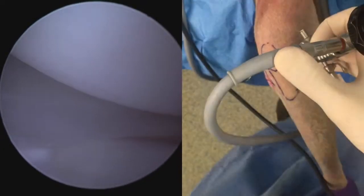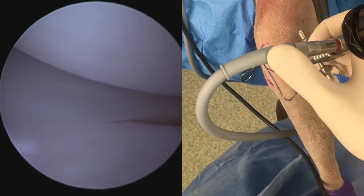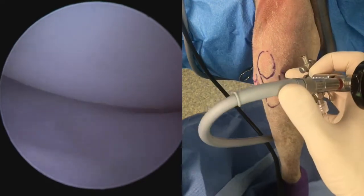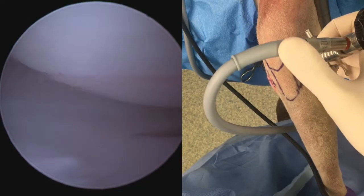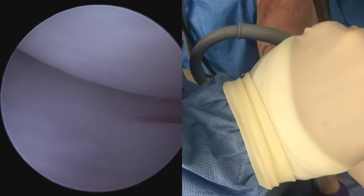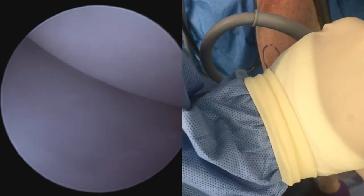In order to have a look at the medial meniscus, we're going to lever the joint into valgus. You can see here's a neutral position, then valgus, neutral, valgus — and you can see how we can manipulate the joint and open up that medial compartment just by altering the position of the leg.